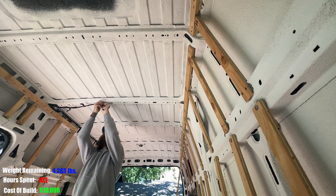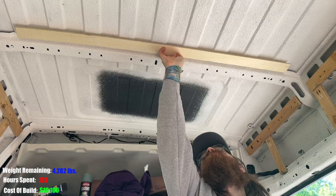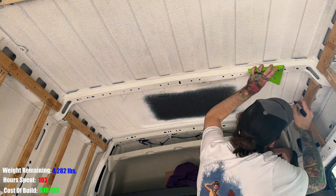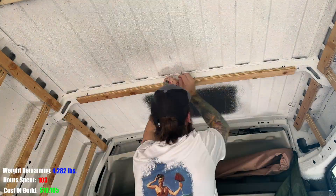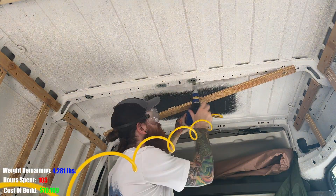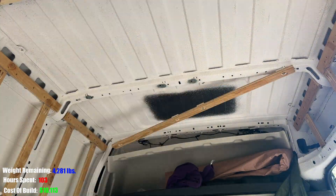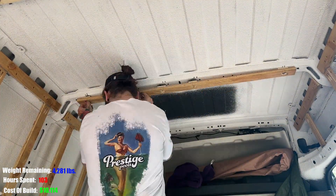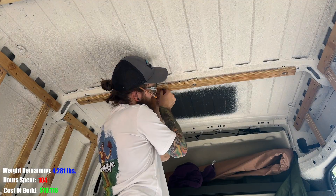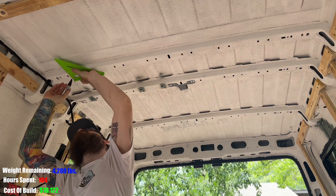Moving on to the ceiling, I had to remove the light and the antenna for the keyless entry — I plan on relocating these to the garage space anyway. I'm trying to avoid laying wood parallel to any metal surface to reduce the thermal bridging effect and create a thermal gap. This first ceiling strip is just a test run to make sure it would work and that I like the amount of gap between the wood and the metal frame — that gap is where I'll put insulation. Since we have a super high roof, vertical clearance isn't really an issue.